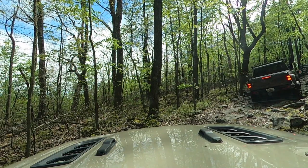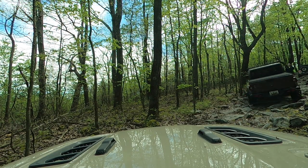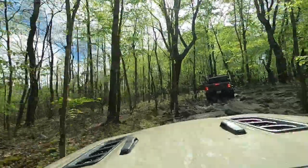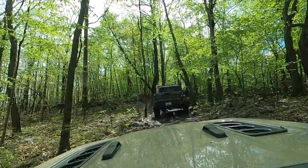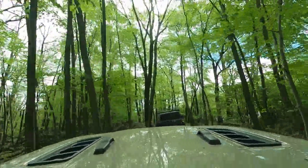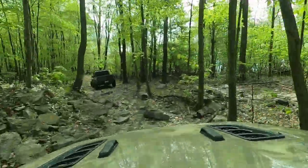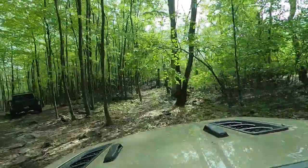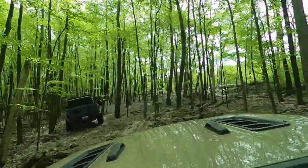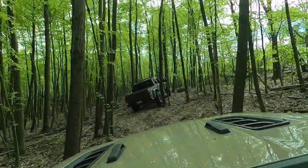That's sort of typical of AOAA. The difference between greens, blues, and blacks here is essentially how close together the trees are and how tall the rocks are — bigger obstacles means more difficult and higher rated. What you're seeing here is your standard AOAA blue trail: a rock garden sandwiched between tight trees. Obviously the bigger your vehicle, the fewer options you have and the more difficult obstacles you'll face.